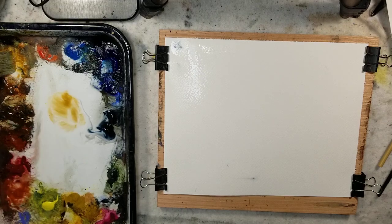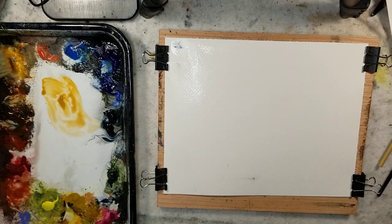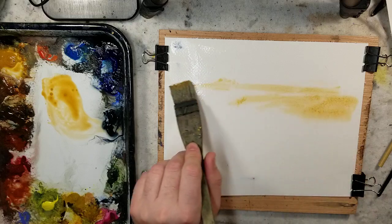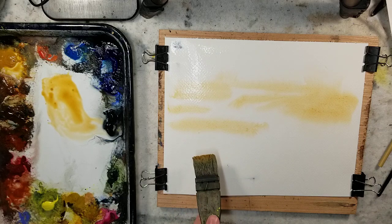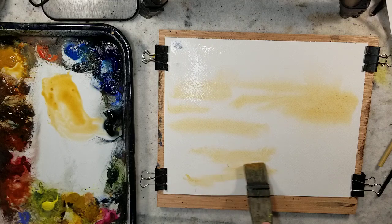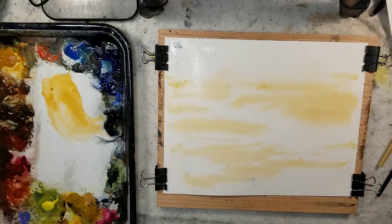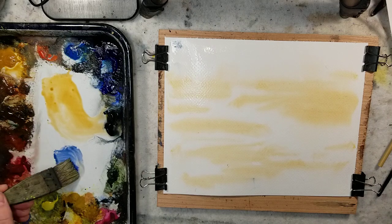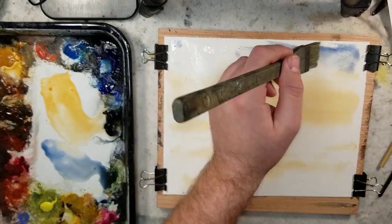I'm thinking I might just go through the colors of the Ron Ransom palette and just put a quick demo of the palette. So here we have some raw sienna. I have nothing in particular in mind, so I'm going to use this to kind of map out what I'm looking for. I'm going to switch over to some ultramarine blue.